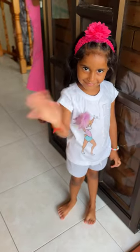Enjoy! I am Dekayla and my sister also wanted to say hi.